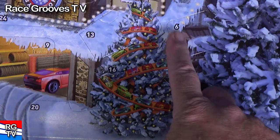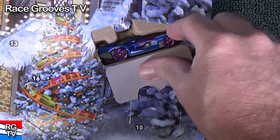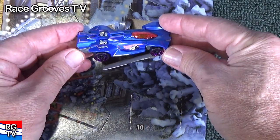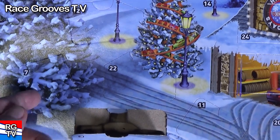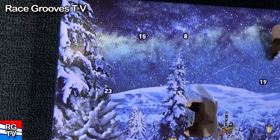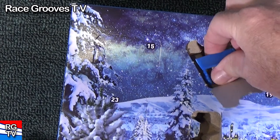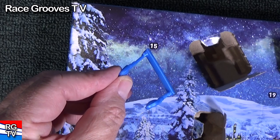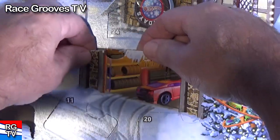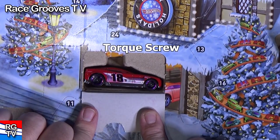Number six — might be big enough for a car. Sure enough — Rev Rod. Number seven — hey, we have a little reindeer. Number eight — another accessory. Number nine — that would be nice if it was a car. Sure enough, Torque Screw with the number 18 on the side. They could have made that number 18 too.